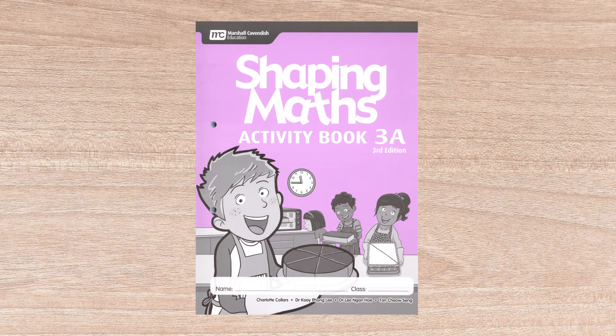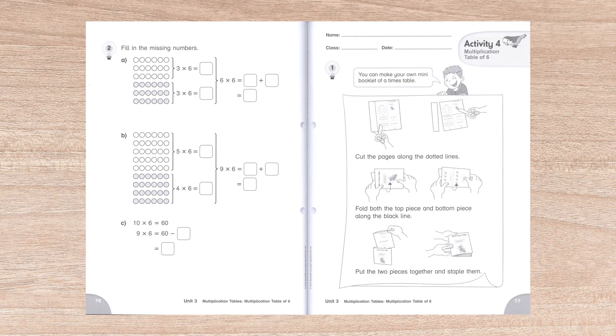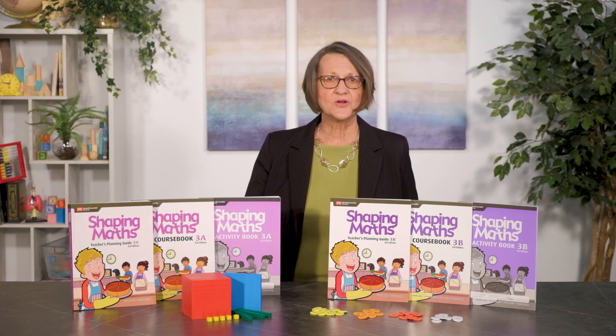Activity books are black and white, consumable workbooks. They provide practice for the student to complete independently. Activity books for 1A, 1B, and 2B have cardstock manipulatives in the back of the book. The series is not aligned to any U.S. standards, but is the current standard used in the nation of Singapore.